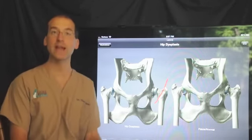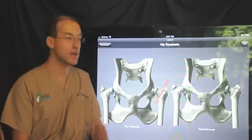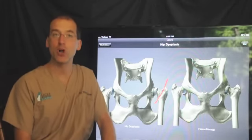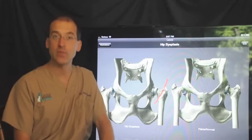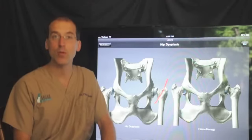So we've created a gap. It doesn't really float there the way it would look on the illustration — the gluteal muscles are holding the femur in place. As time goes on, scar tissue will fill in the gap and create what we call a false joint. This false joint will actually be very strong as the weeks and months go on, and for that reason it will do the job of the normal hip joint.